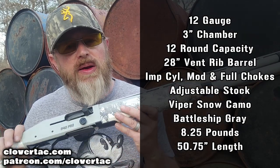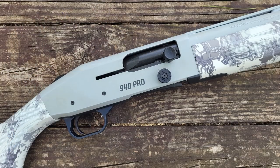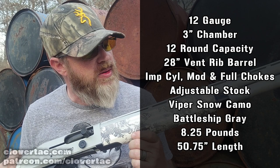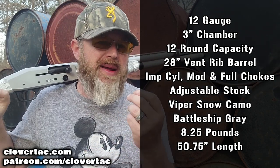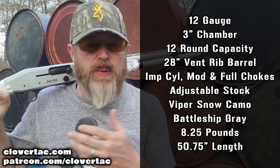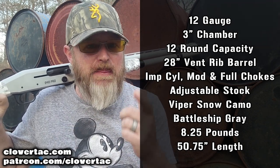The finish on this shotgun is what Mossberg calls Battleship Gray, and the furniture is done in what they're calling Snow Viper camo. Weight on this shotgun comes in at about 8 and 1/4 pounds, and overall length with that massive magazine tube is just under 51 inches.